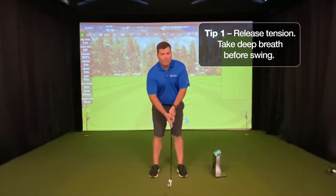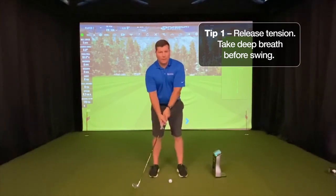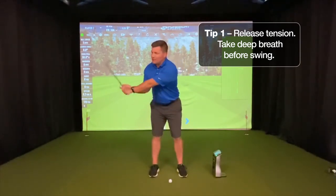I'm here with a tip to help you create speed as you hit the golf ball, just like the PGA pros. One of the first things they always do is make sure they release the tension right before — take a deep breath — before you start that swing, so we have a nice smooth backswing and transition.